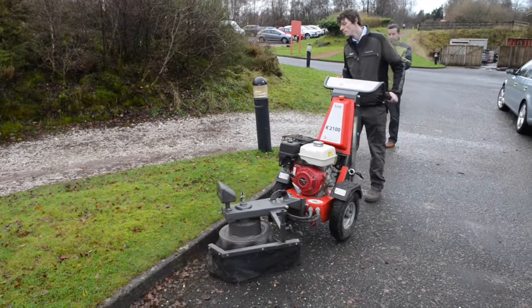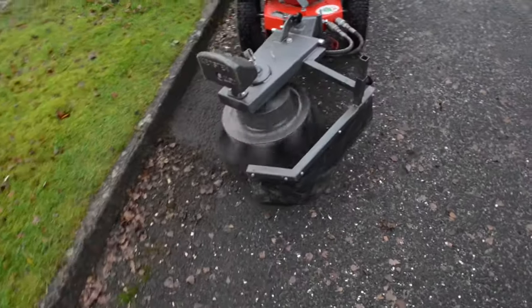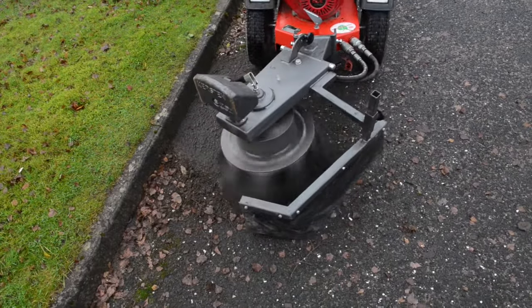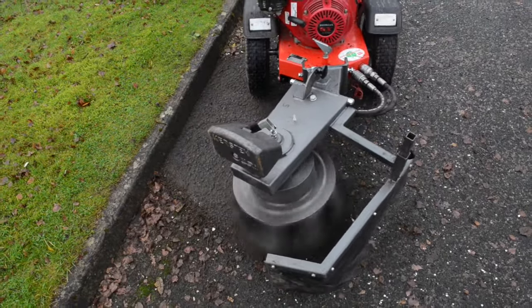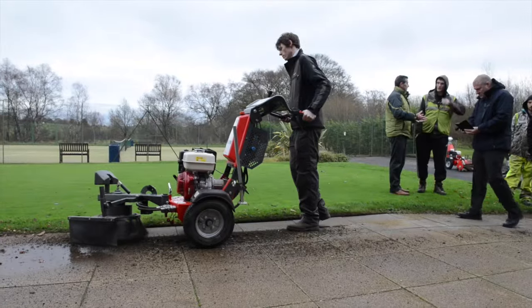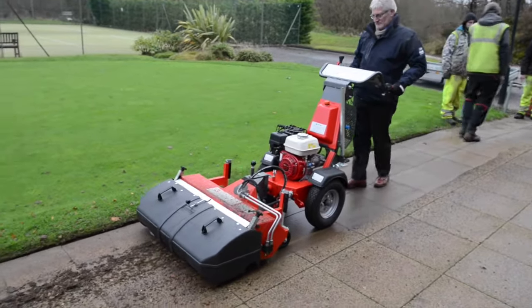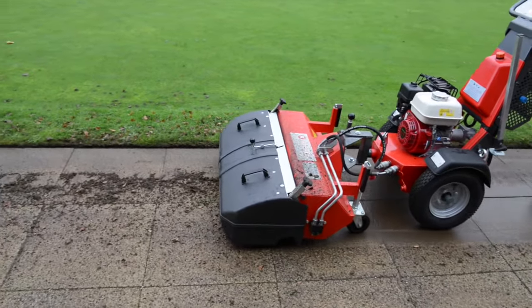So we're using the K2100 with the weed brush to get rid of moss on a hard surface. It'll also get rid of weeds and other debris out of the surface and leave you with a nice clean finish. This is an extremely common problem and because of the ease of use of the machine you're able to solve it extremely quickly. We can adjust the head so that you can put more or less pressure on the surface and adjust the angle to cope with different cambers. Across all sorts of tarmac surface, on the edge of curbs, also on monoblock or on slabs, you can get in between the gaps and really get all the material out very easily.